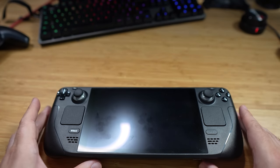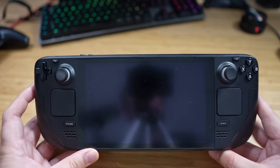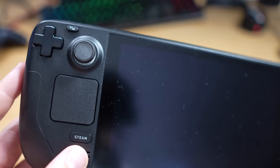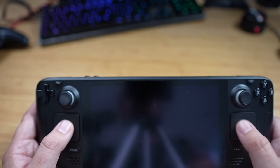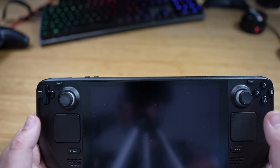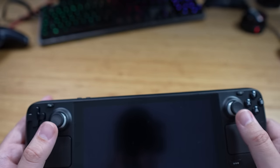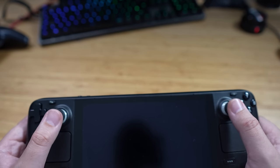Here we have the Steam Deck. If I say Stream Deck, I apologize. We've got the Steam home button, the traditional Steam touchpads — which I've mainly used for typing — and a very nice little D-pad over there. You've got two thumbsticks with a fair amount of resistance, and they feel pretty nice.